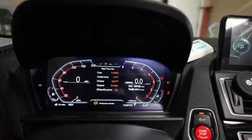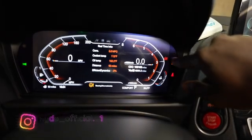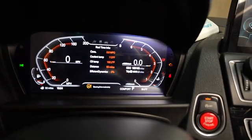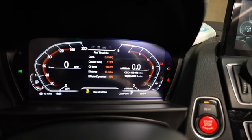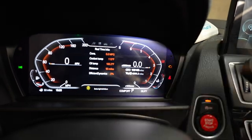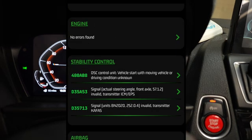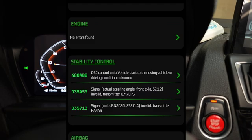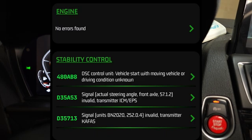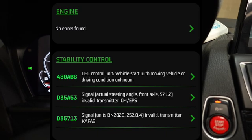I'm having a problem with a power steering wheel sensor and it's preventing me from going into sport mode. I can drive the car no problem, the steering wheel and power steering are fine, however there is no way to go into sport mode. When I scan the car I'm getting a DSC control unit fault and also a signal for actual angle invalid from the front axle.